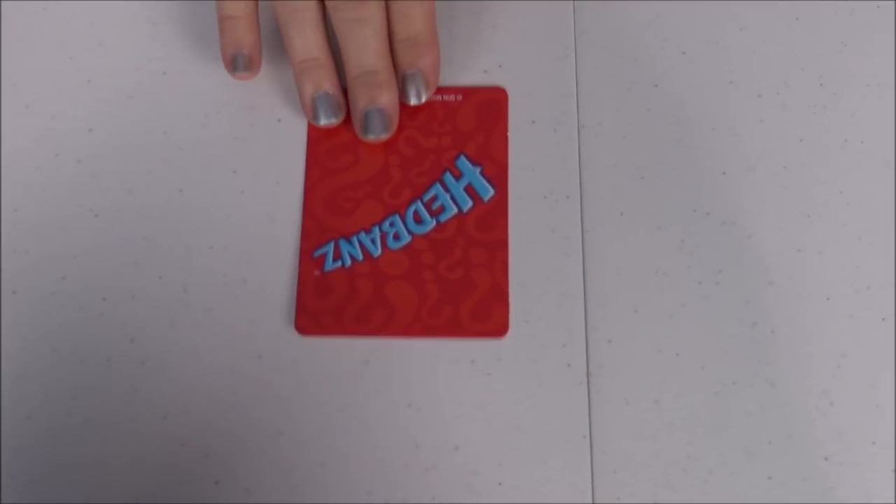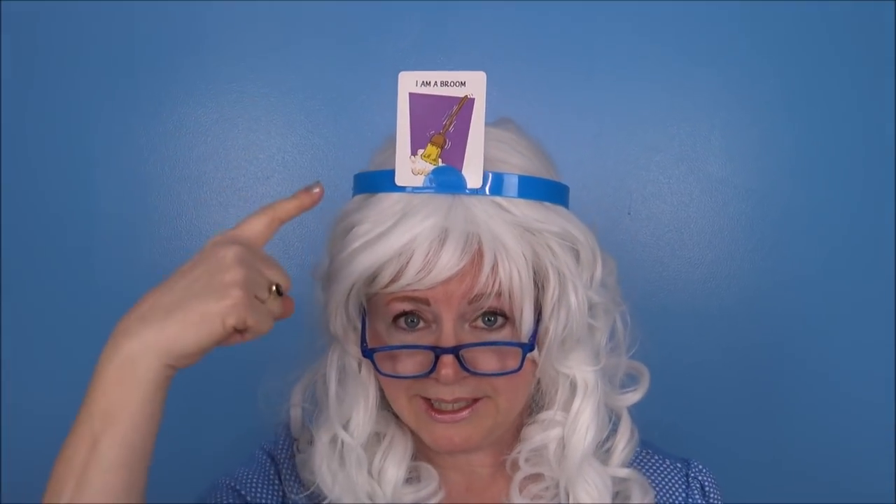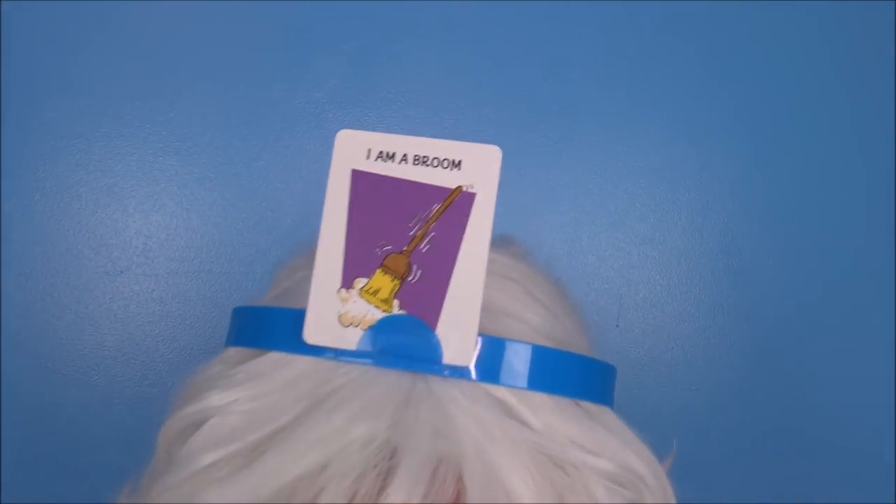We're gonna do one more — okay this is the last one Granny's gonna do. We already got it up in the headband, so I'm gonna start asking questions. Here we go! Does it live in the ocean? No. Does it fly? No. Is it something to eat? No. Is it an animal? No. Is it a plant? No. Is it a person? No.